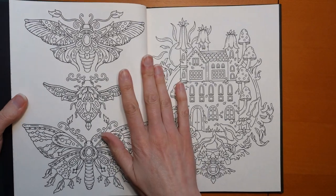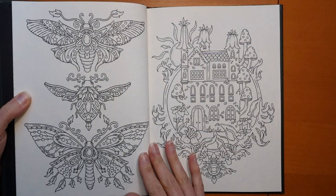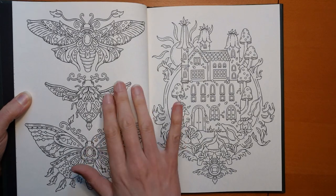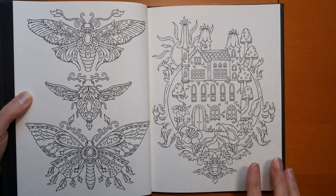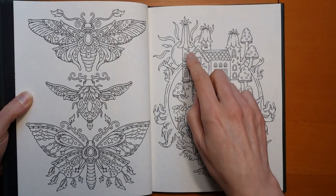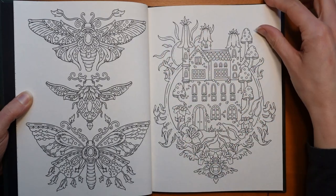Look at these insects she draws — they look like pretty brooches. You can imagine having a brooch that looked like that with all diamonds and gold and silver. So pretty! And here we have a house — I think it's just a two-storey house with mushrooms. Very pretty, with the sun and all sorts of flowers.